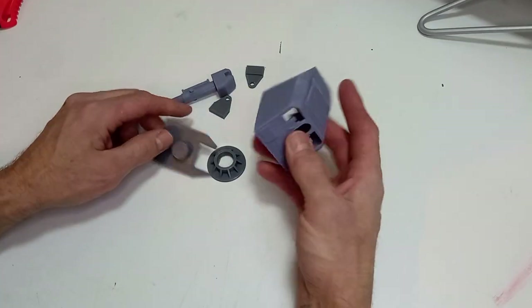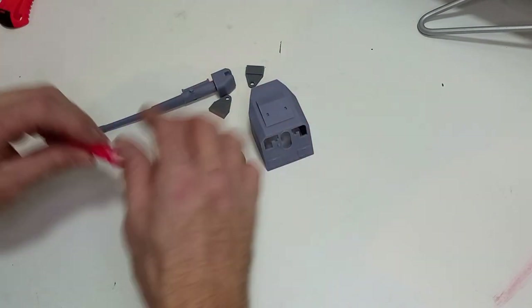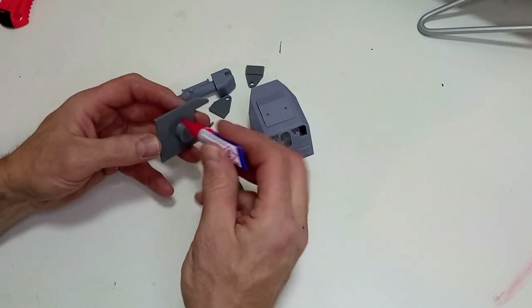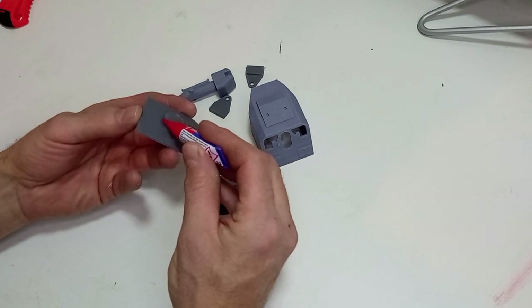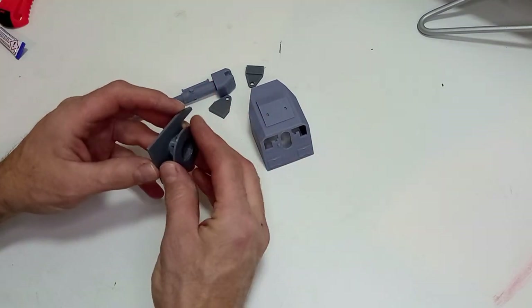El arma-cañón lo ha diseñado Gonzalo, que es un amigo mío de mi asociación de juegos. Como podéis ver, es una impresión en 3D, completamente de resina y de muy fácil montaje. Simplemente con un poquito de cianocrilato vamos a encolar todas las piezas, y va a quedar una pieza súper resultona y molona.